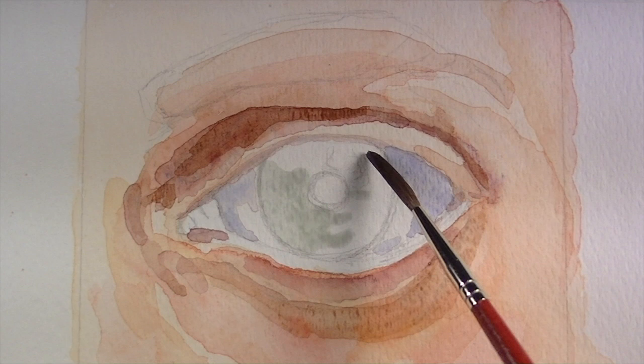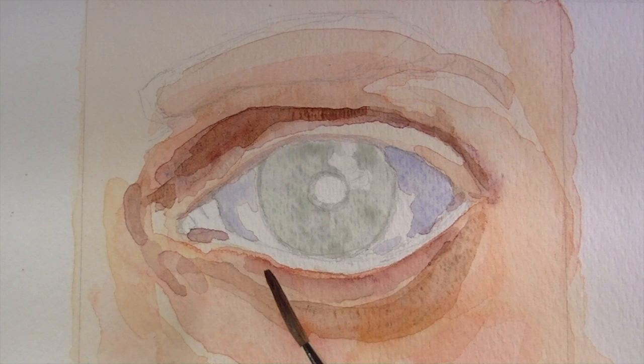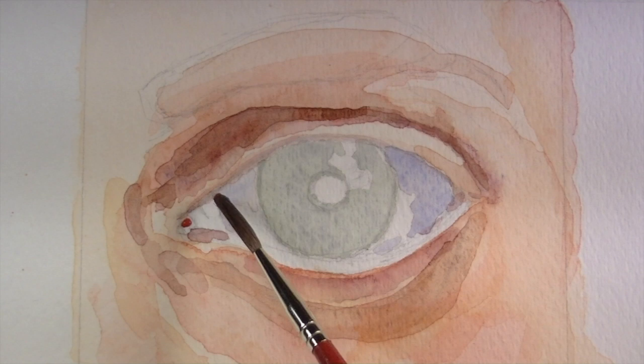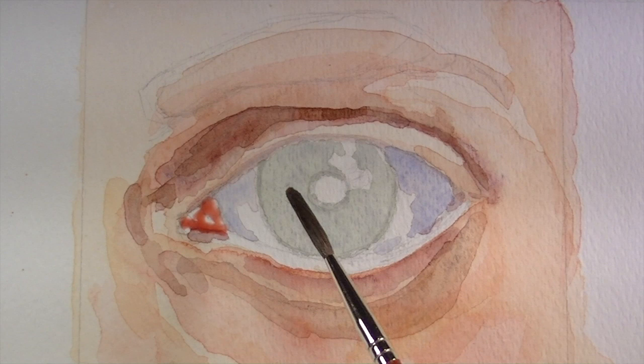Next, using a mixture of sap green and ultramarine, we'll establish the base tone for the iris portion of the eye. A transparent wash is applied and moved around on the surface. While this application dries, we'll turn our focus to the tear duct. The color for the tear duct is a mixture of crimson, with a bit of burnt umber and a little bit of yellow ochre.